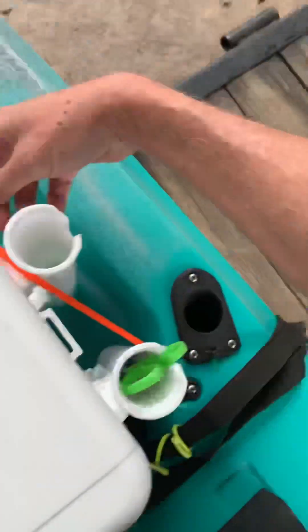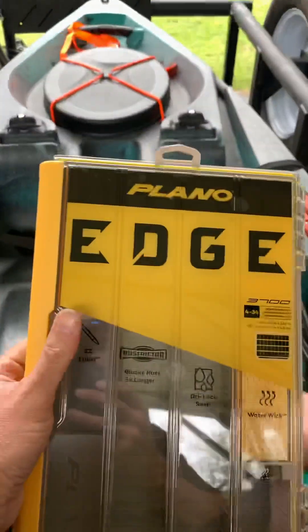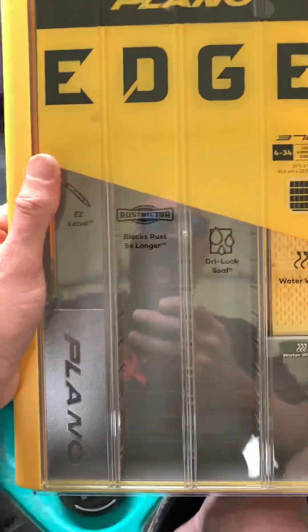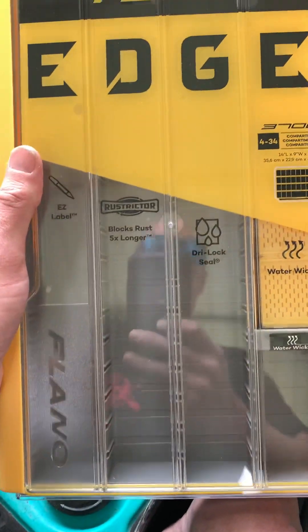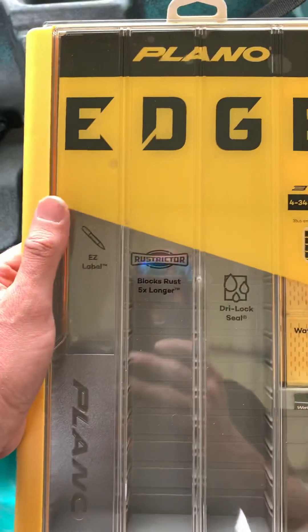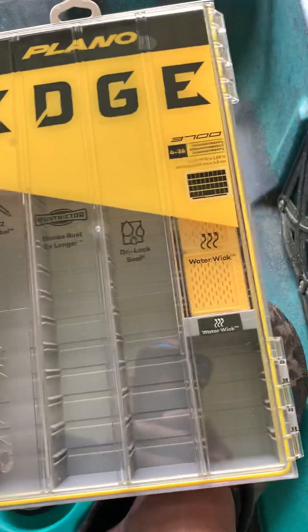They just hook right in with the bungee straps that were provided, that come on the boat. So if any of you are interested — the under-seat box I'm using, this is a new one I'm going to set up for fresh water. The one I've got in it now is for salt water. I'm going to set this one up for fresh water — depends on where I'm at, I'll take that one with me. There's no use toting all of them with you every time you go.